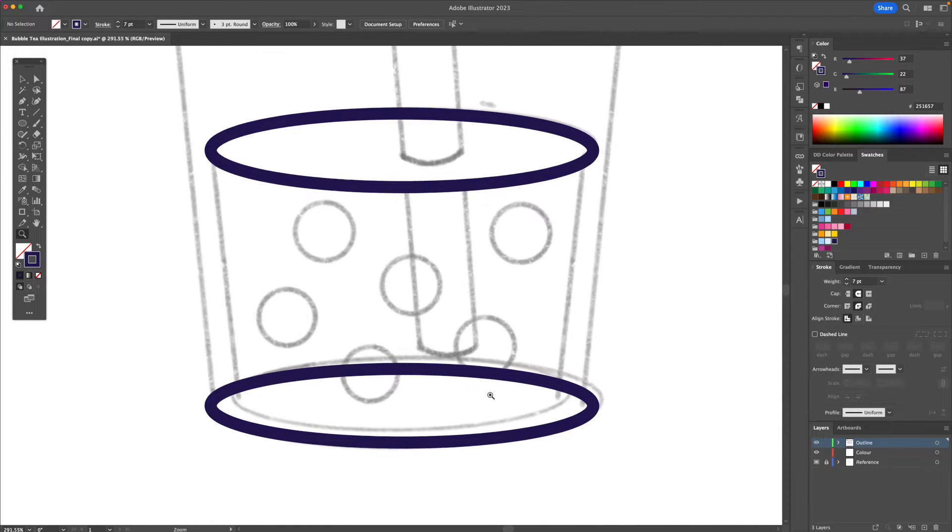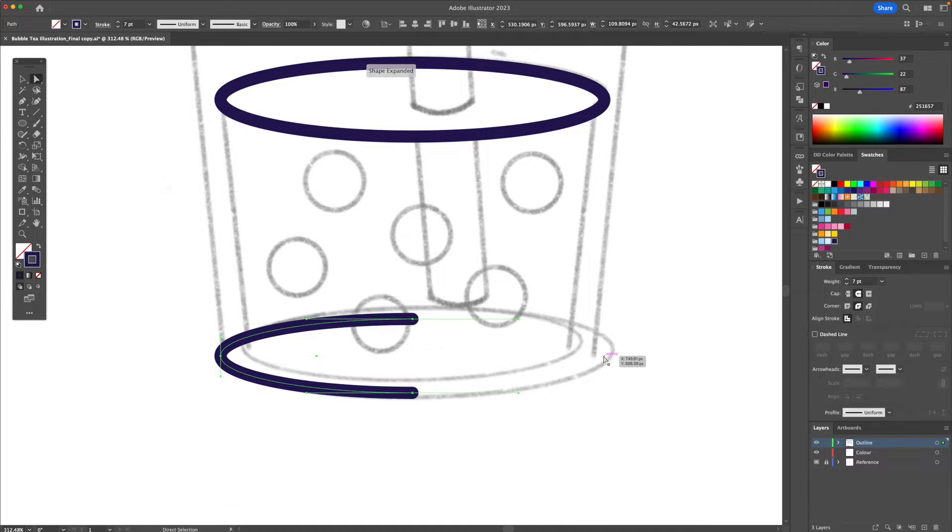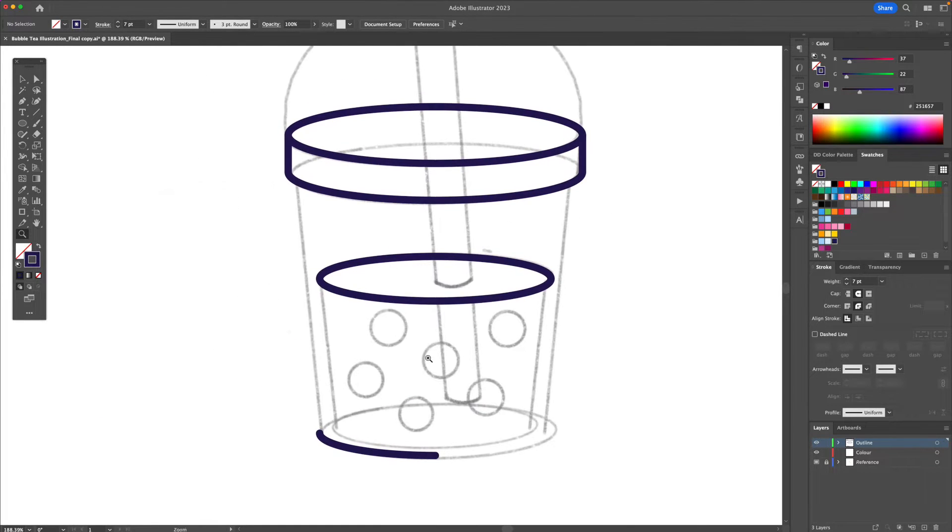For the bottom part I'm going to take the direct selection tool and I'm going to delete this anchor right here and this right here. And with the pen tool, from this point I'll just connect it at the top like so.